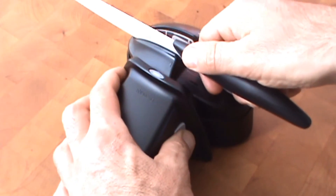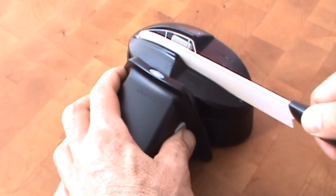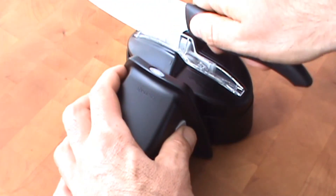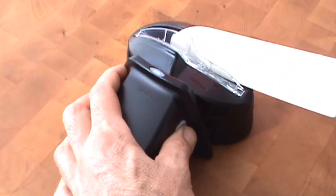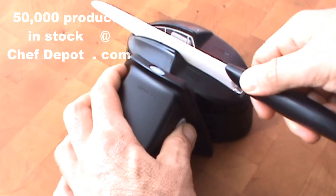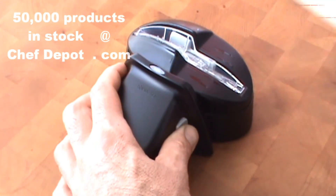No need to press hard. Repeat on the opposite side. Once more — and we've already put a brand new edge on the bottom of this knife.